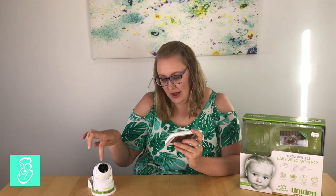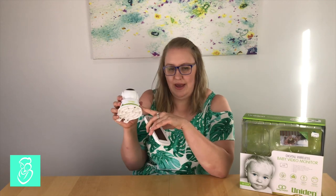The camera also comes with a nightlight, so you can activate the nightlight on the camera which glows the base of the camera green. It's a really nice, dull light, so if you're going in to feed your baby you could put that on rather than turning on a lamp or a bright light. It's a great feature.